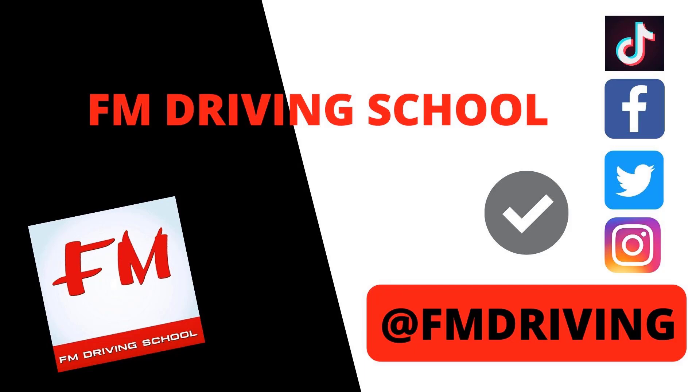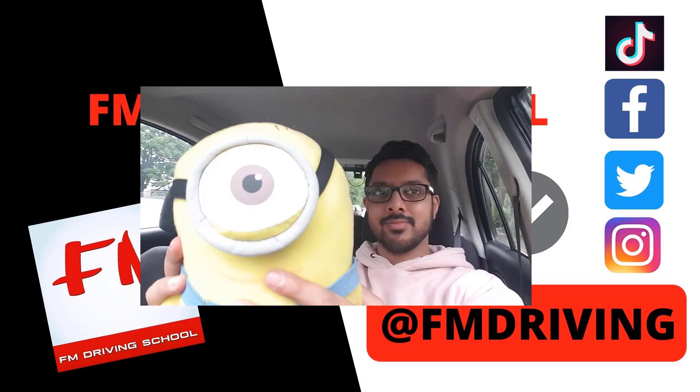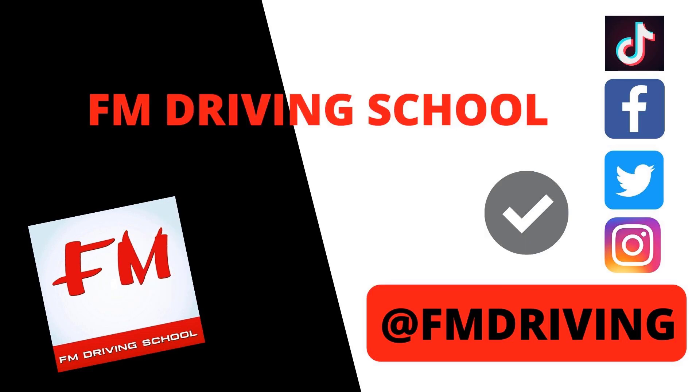Hey guys, welcome to FM Driving School. You're with me, your fully qualified driving instructor FM. Today we're going to do a slightly unusual driving test route — one of the easiest test routes, in my opinion. I'll be doing the driving myself, showing you how to drive, and we'll be based in Ashford. It's a nice wide area with quiet, open roads and a lot of dual carriageways.